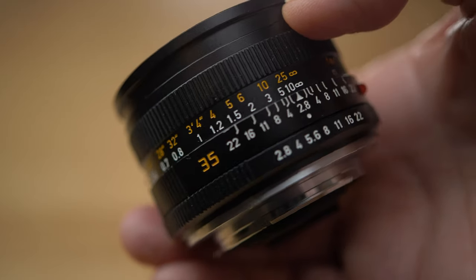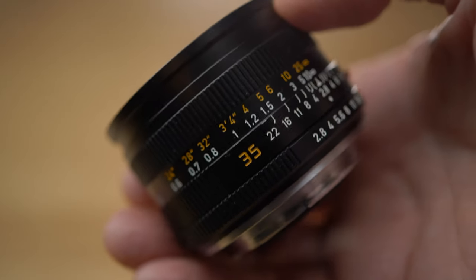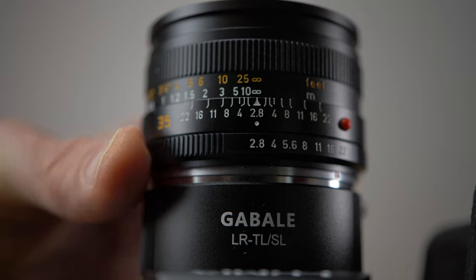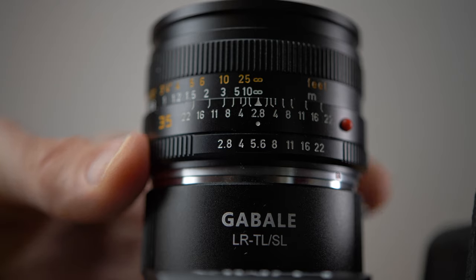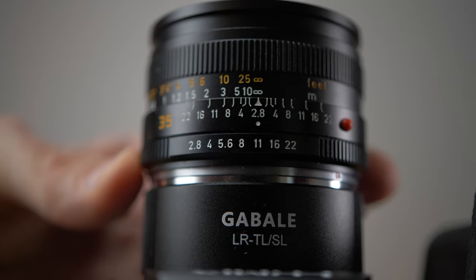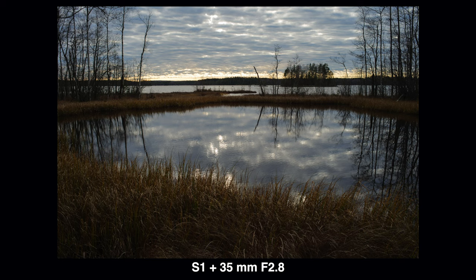The 35mm is already really sharp in the middle even wide open, but to get even sharpness from corner to corner you have to go to about f11. So if you shoot landscapes and want the extreme corners sharp, you have to stop down to about f11. But for environmental portraits you can use the widest f2.8 aperture because the mid part of the frame is really sharp already wide open.